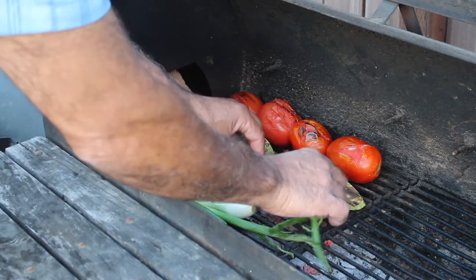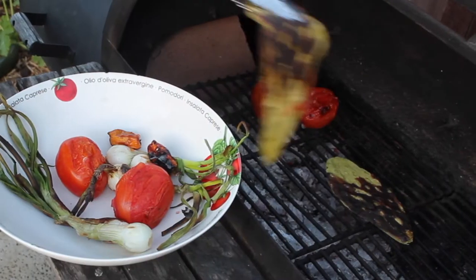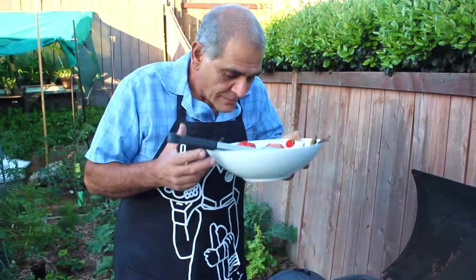Look at the nice color on that — that color means flavor. This smells so good.